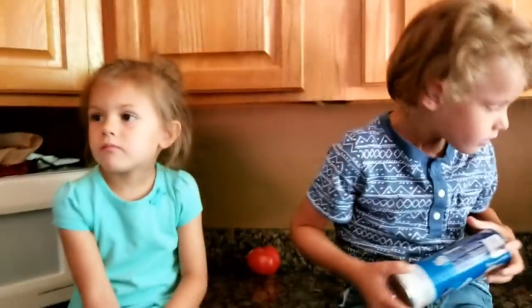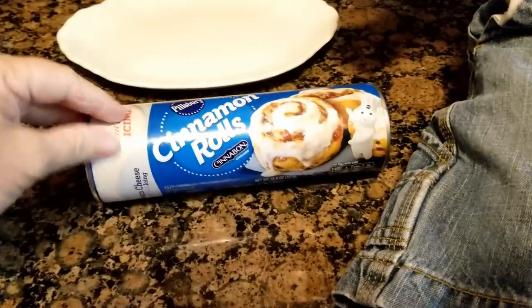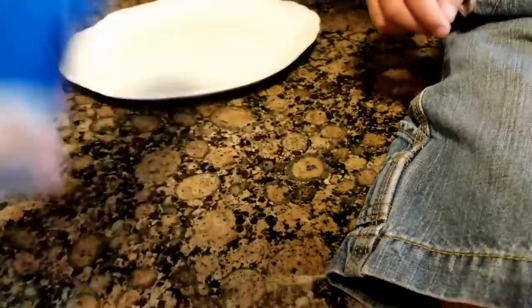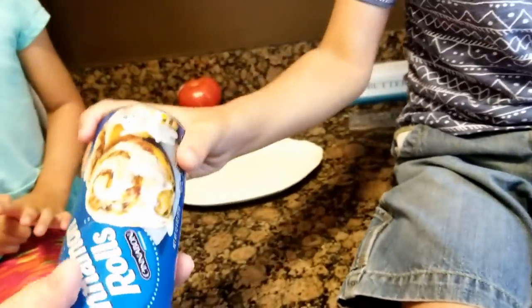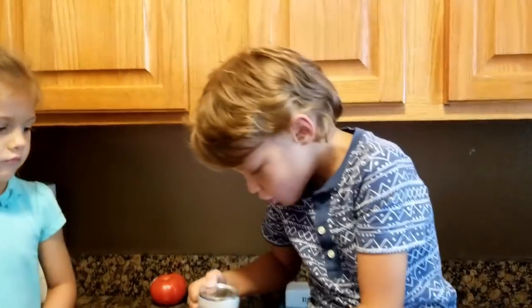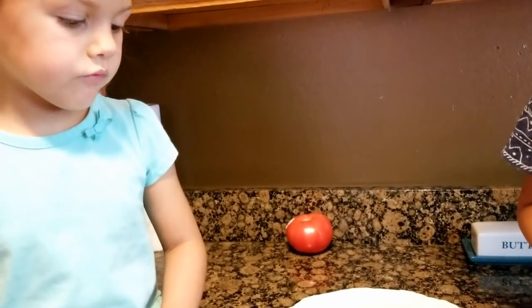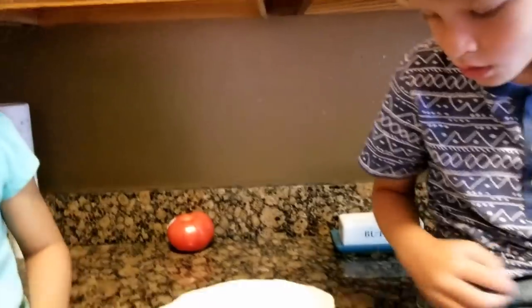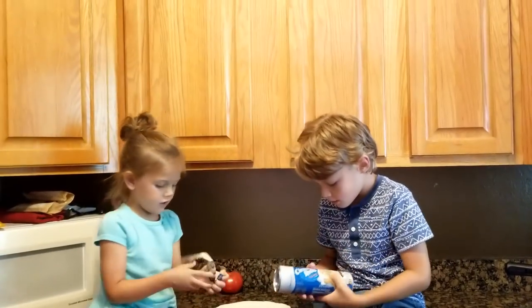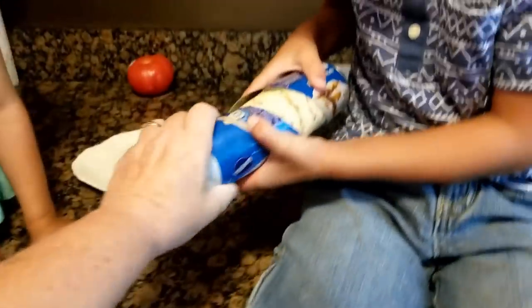We're gonna open them up and they're gonna be delicious. How do we open them up? Do we hit it? Let's see what it says — oh, you gotta peel this off first. Both of you can do it together. There you go, peel that off. Now what do we gotta do? Now we gotta hit it — it worked!